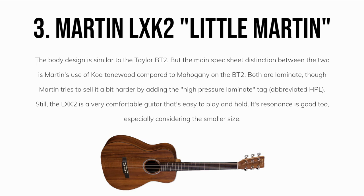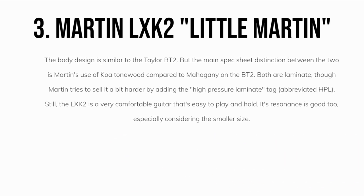Still, the LXK2 is a very comfortable guitar that's easy to play and hold. Its resonance and projection is good too, especially considering the smaller size.